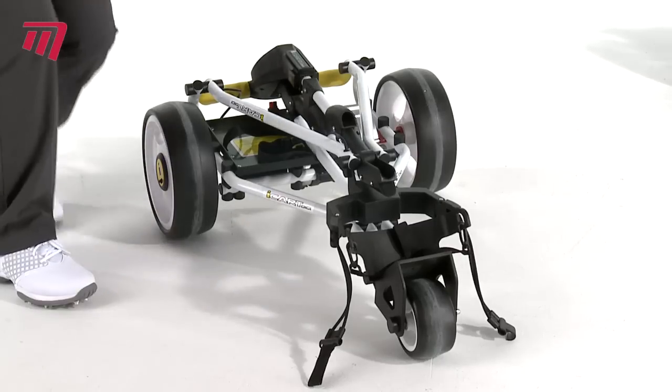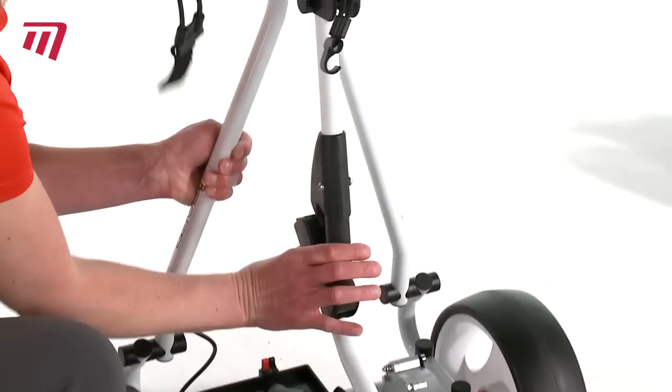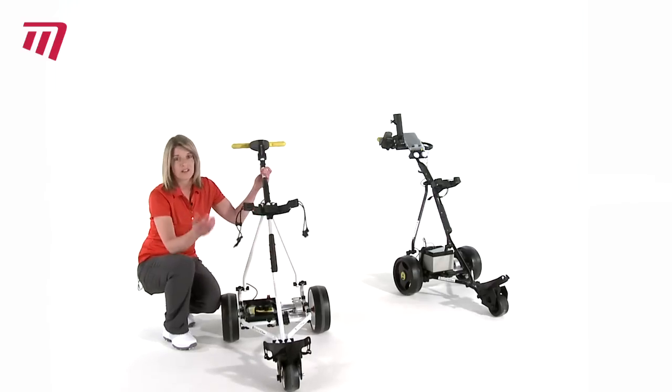It's really easy to assemble in two simple clicks due to the lightweight aluminium design. Click number one comes out like this. Click number two and that's it, you're ready to go.